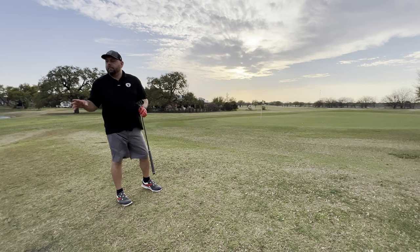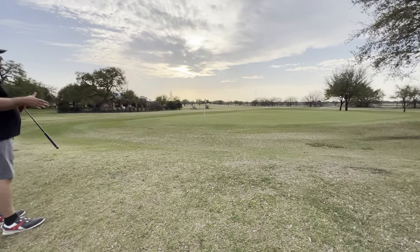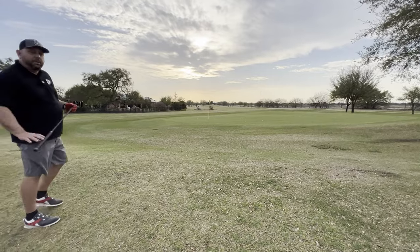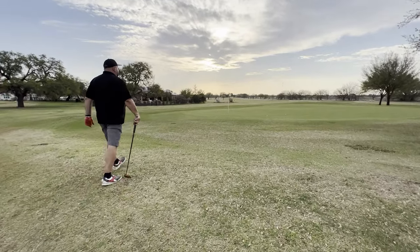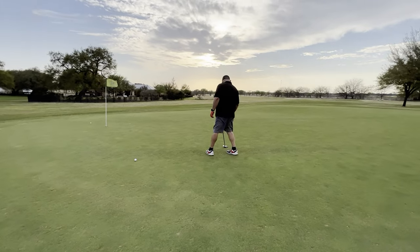Alright, so we took three shots from a par three down that way, and this is where the balls landed. We're just going to play them out with the Bloodline Veil putter and see how we do with each shot. We'll start furthest away and work our way in.